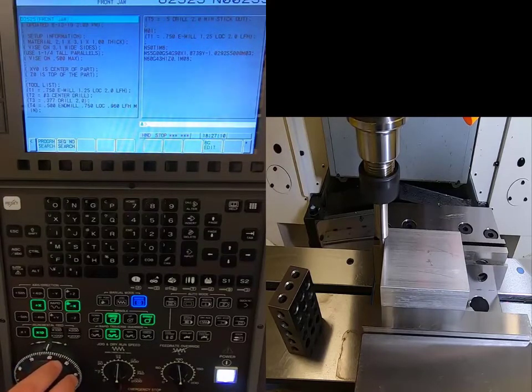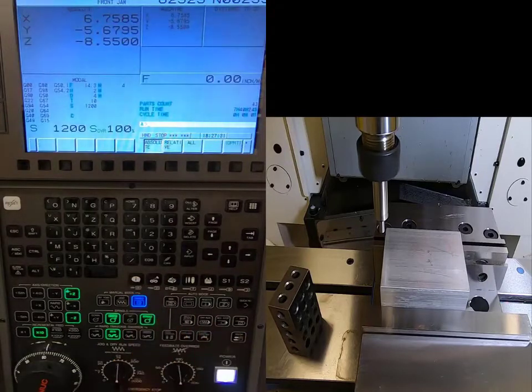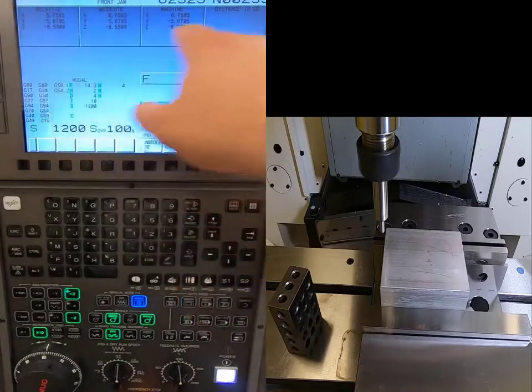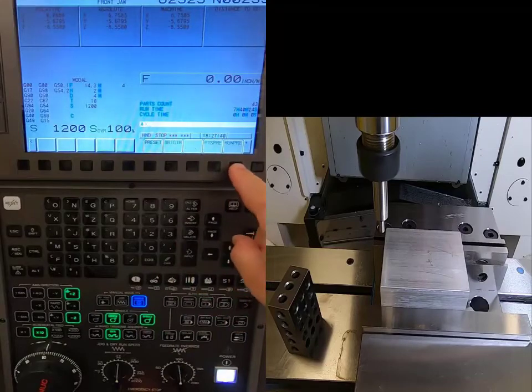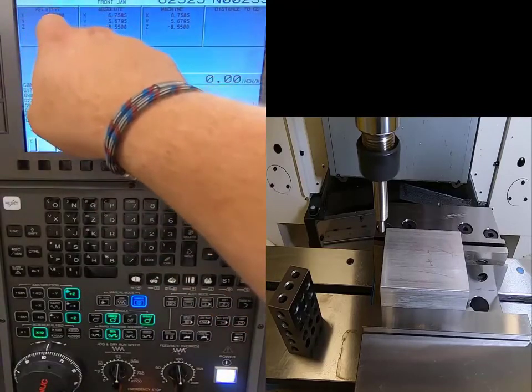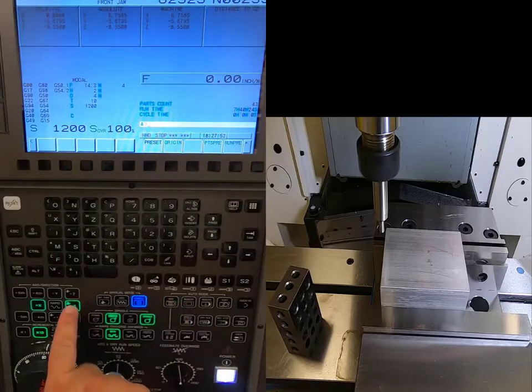I slowly give the handwheel a few clicks and the edge finder breaks over — that's exactly where I want to be. I go Z-positive to lift it off the material. Then I go to Position, hit the All button so all screens are visible, and hit X Origin, Execute. That zeros out my relative X reading.